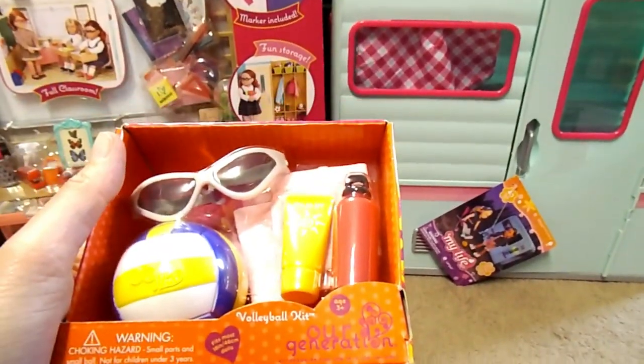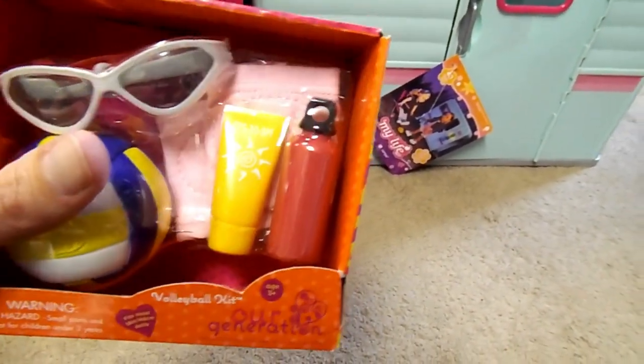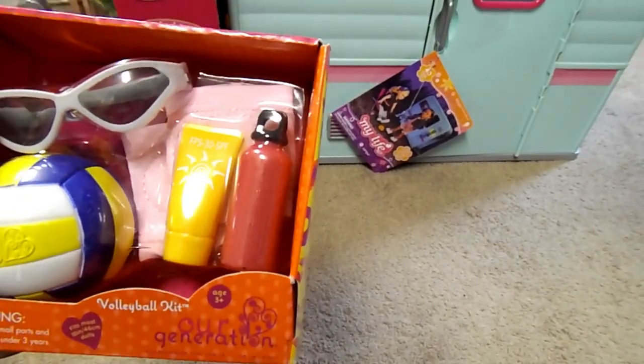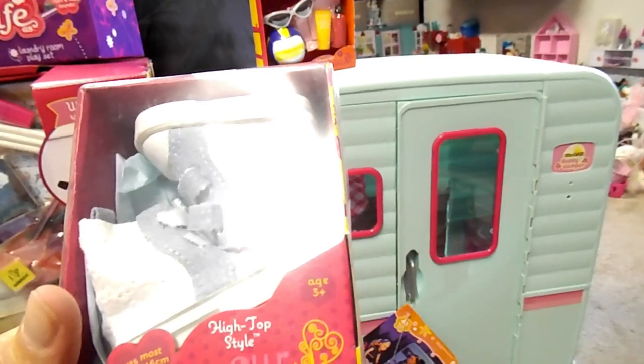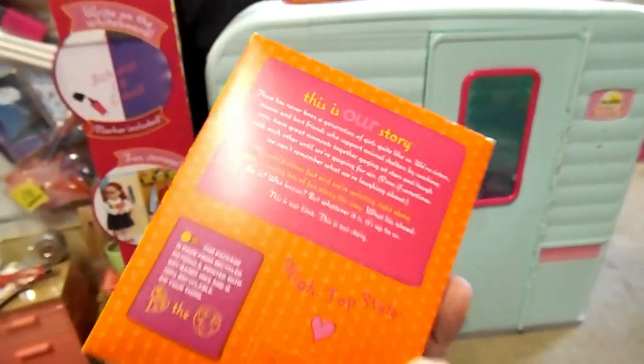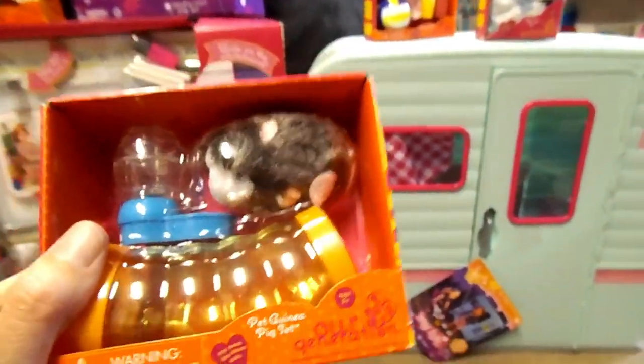And then up here we have a little accessory set — the volleyball kit from Our Generation. It's got a volleyball, sunscreen, water bottle, glasses. Here's the back. The next one is a pair of cute high-top style shoes from Our Generation. This is the — I thought it was a hamster, but it's a guinea pig. It looks like a hamster or a guinea pig, but it's cute either way. It's got a little water thing in there and a little tube for him to walk around. I'm excited to pull that out.